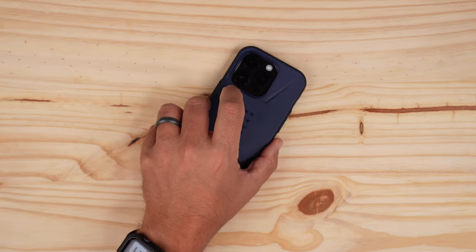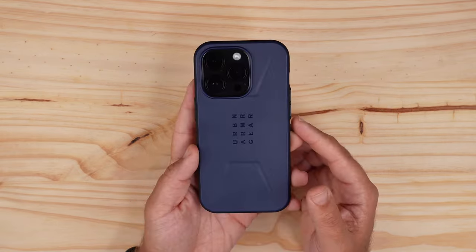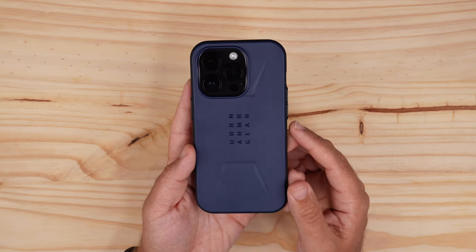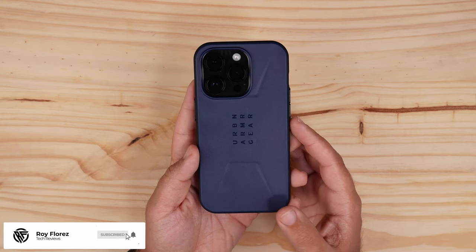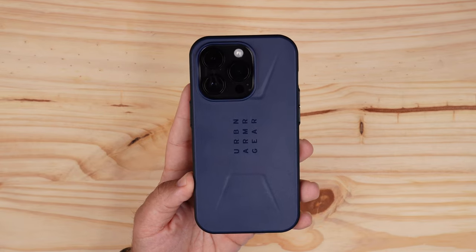Let's do a quick wobble test — it doesn't wobble on the desk. Don't sleep on the Civilian Series case, because with the added bonus of MagSafe magnets it's awesome. Hit that like button if you enjoyed the video, subscribe and ring that notification bell for up-to-date content. Be safe, God bless, I'll see you on the next one.